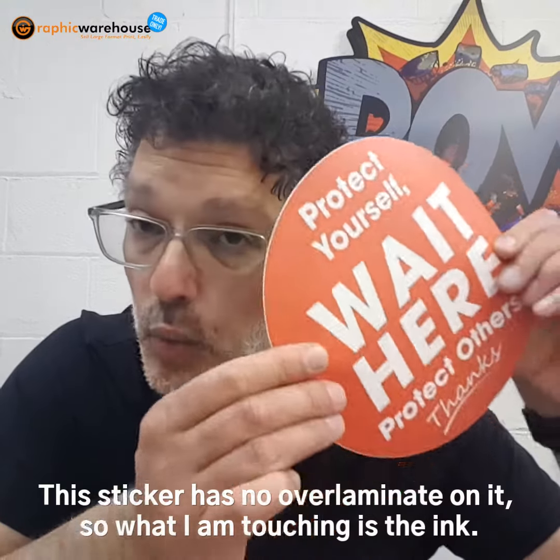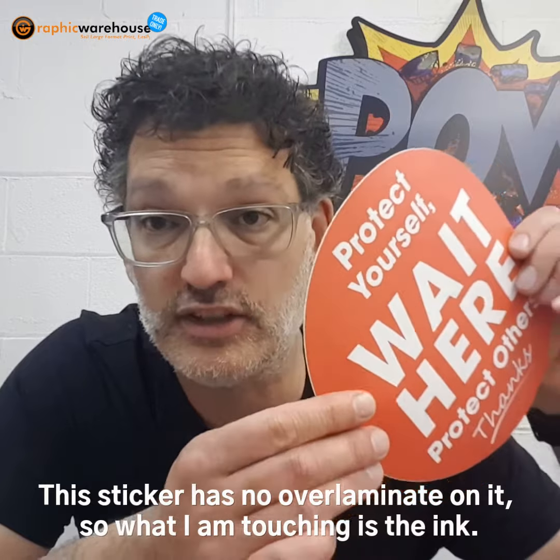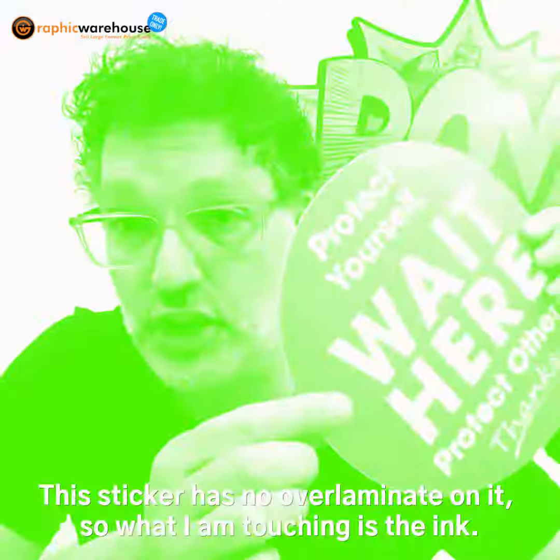This surface is just the ink, so when you stand on it — or when thousands of people stand on it in schools, shopping centers, or anywhere like that — the ink will wear out. I'm going to show you that.